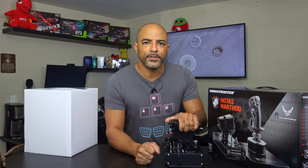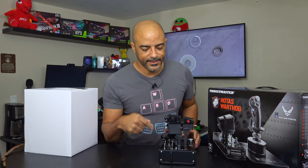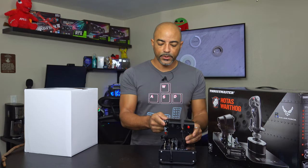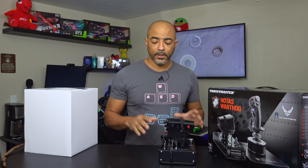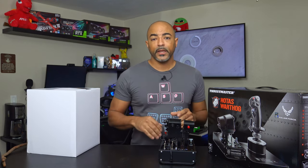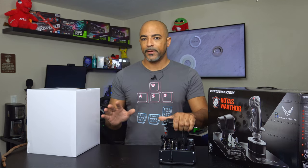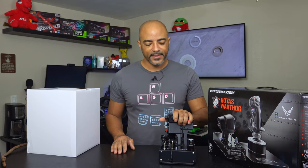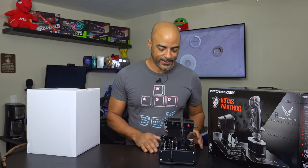That feels good — this is satisfying. It has controls here. Some people like HOTAS — Hands on Throttle and Stick, which is what this is — and some people like HOSAS, Hands on Stick on Stick. I'm not a fan of HOSAS; I like the satisfaction of pushing forward the throttle and pulling back. Man, this is nice.